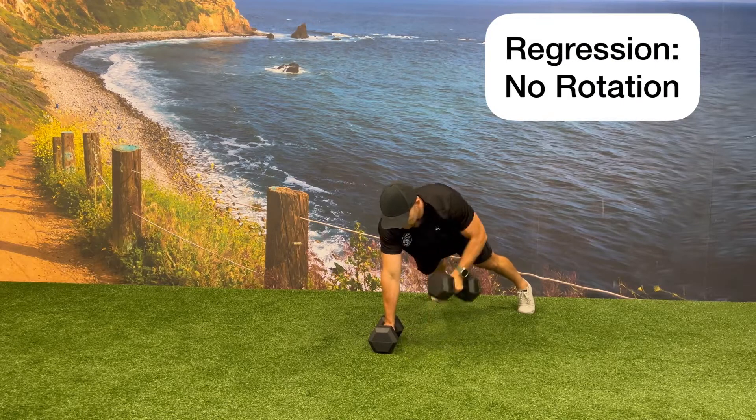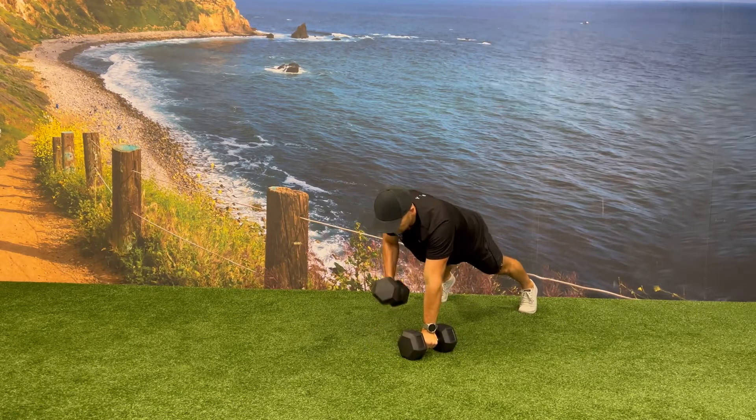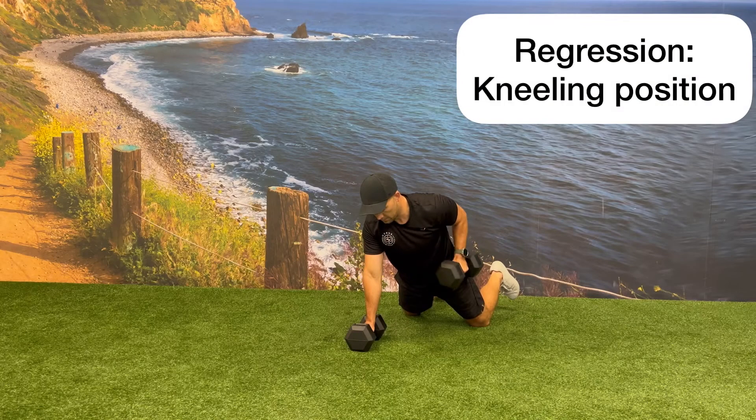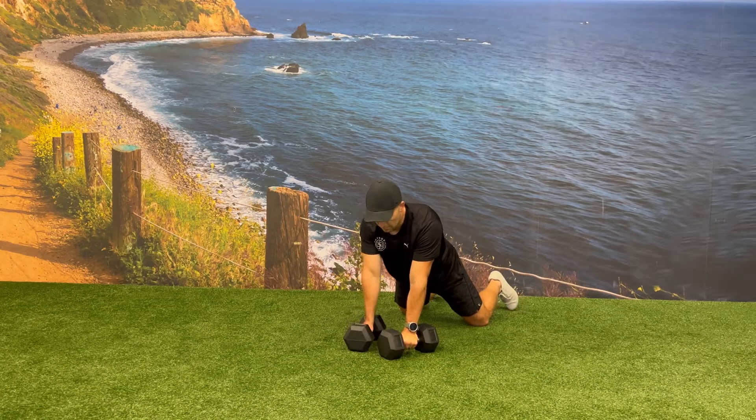You can regress this exercise by doing the renegade row and removing the rotation and press at the top of the movement. You can also regress this exercise by doing the renegade row in a modified kneeling position.